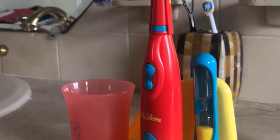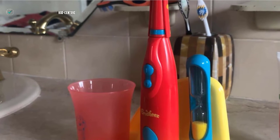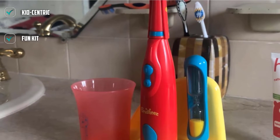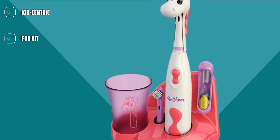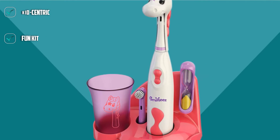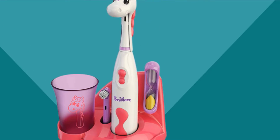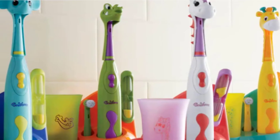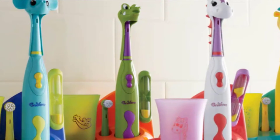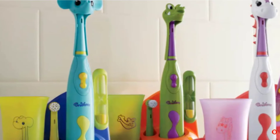The only real downside to this brush is the lack of sonic brushing. While it did more than an adequate job of keeping teeth clean in our tests, it isn't on the same plane as sonic-level care, and the dentist we consulted indicated a sonic brush would probably offer a better clean over time. However, any brushing is better than no brushing, and electric brushing is a step up from manual. So if you need to get kids excited about brushing, this could be a great gateway brush before moving onto sonic as they age.